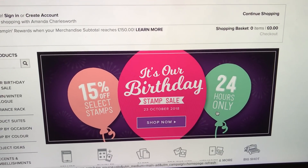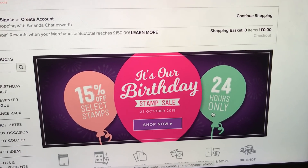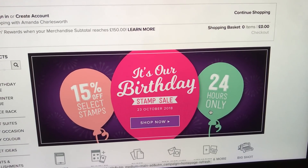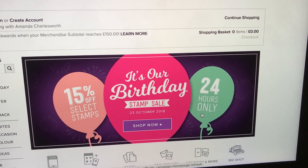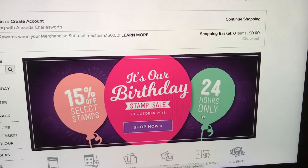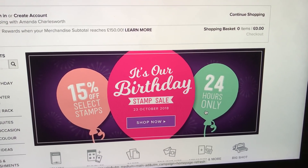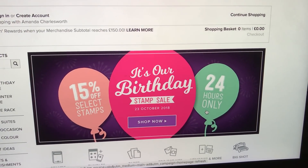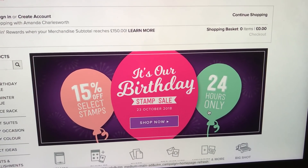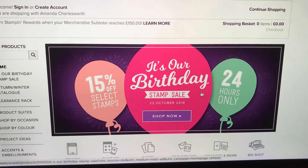This is to celebrate 30 years of Stamping Up — this year is our 30th anniversary. It's a very long-standing company, built from scratch with absolute blood, sweat and tears, and it's amazing what this company has achieved through its founders' very dedicated hard work.